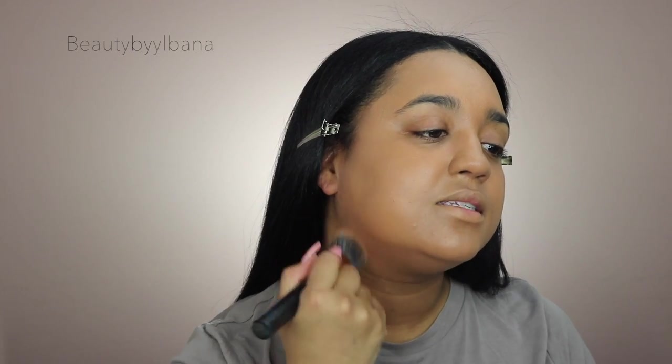Using this Crown buffing brush that I always use, I'm going to start packing the foundation into my skin and blend it out, making sure to blend it down towards the neck area. Then I'm going in with my beauty blender just to make it nice and smooth so there are no brush strokes.